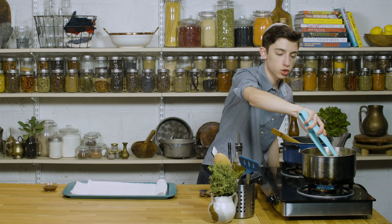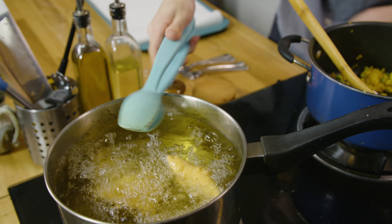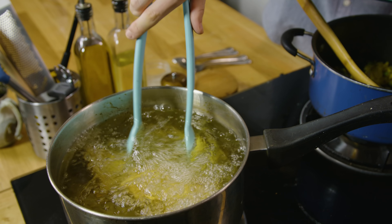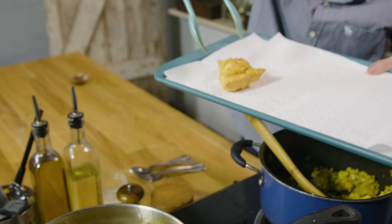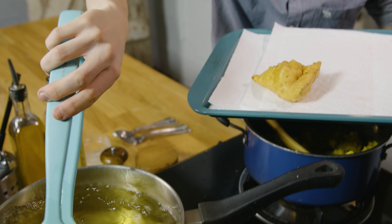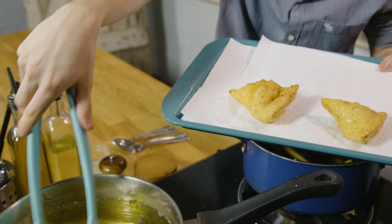Our samosas look like they are now done. I have a baking sheet lined with a little bit of paper towels to catch some of that oil. Oh, these look incredible! Oh my God, these look amazing. Make sure we get all that excess oil off.